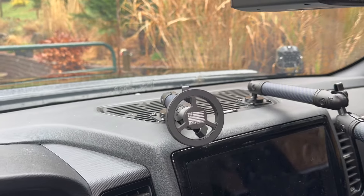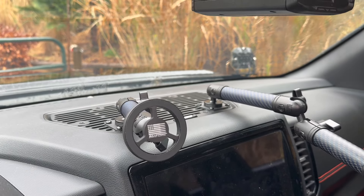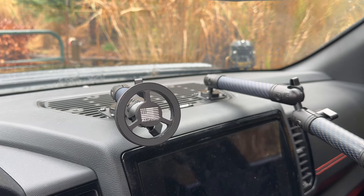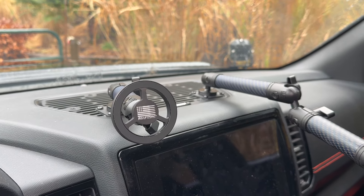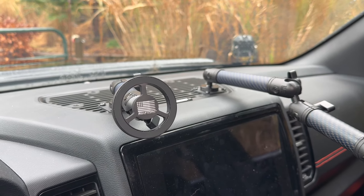Would recommend the bullet point mounting system for the Nissan Frontier Pro 4X. If this video is helpful, please like and subscribe, and feel free to leave a comment if you have any questions — I'll get back to them as soon as I can.